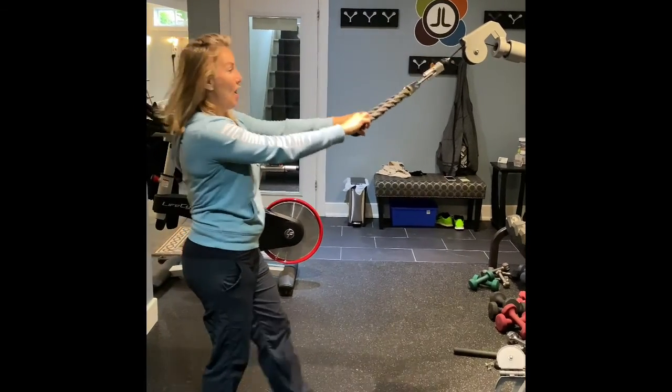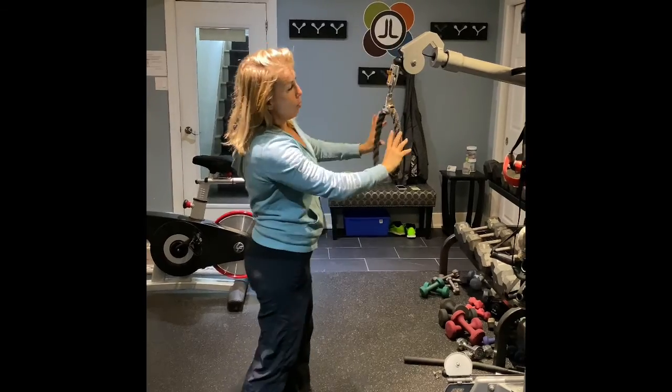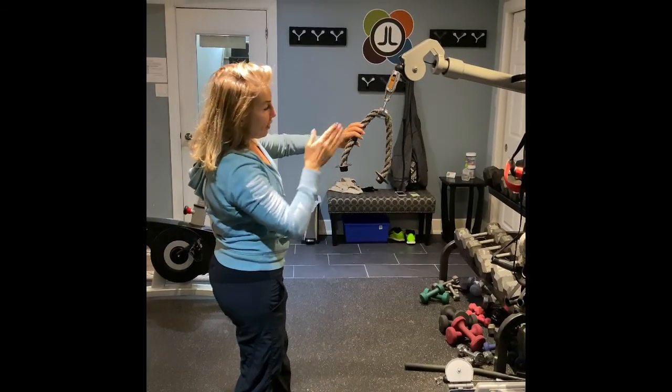Okay, so face pulls. You want the cable to be around your eye level. I'm at the sixth hole.